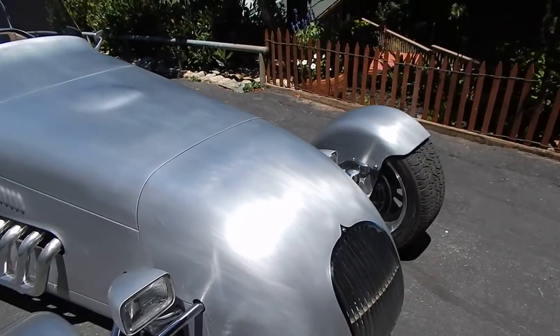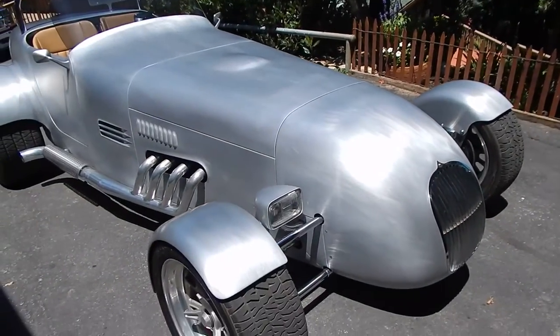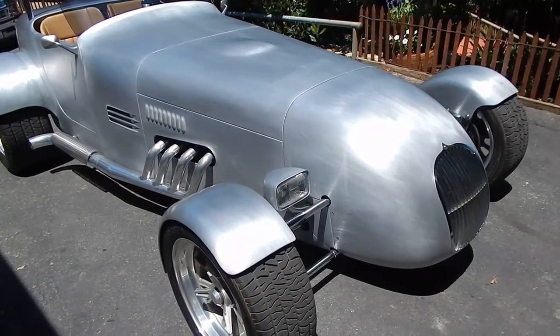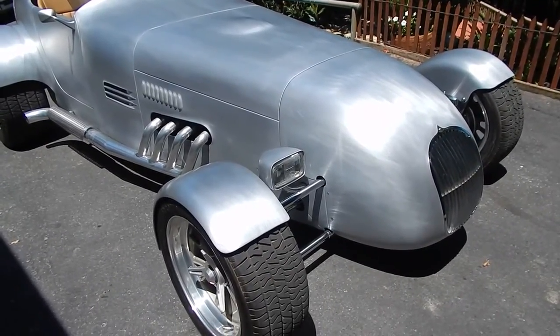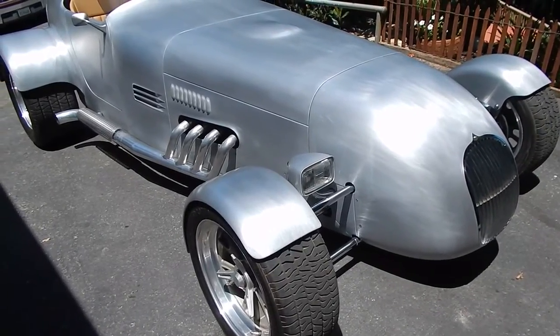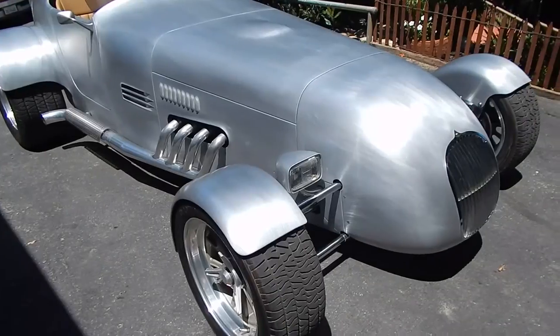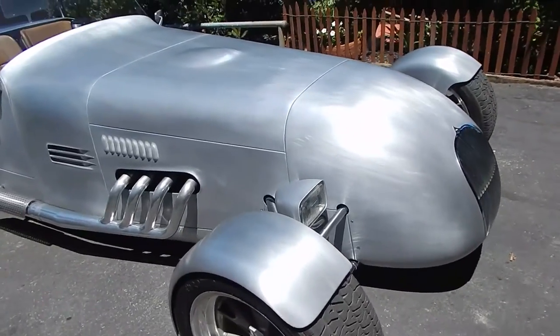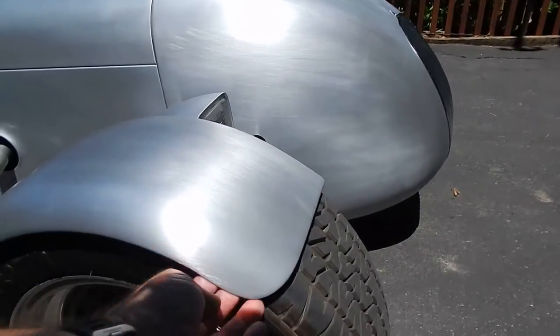The fenders are kind of neat — they're really tight. I don't even know what the tolerances are, but obviously they move with the tires. There's no issue with them rubbing at all. You can get down nice and tight and give it that good look. The back fenders are built into the body, so that's why they have more clearance back there. All these fenders are really stiff — they're all rolled edges.